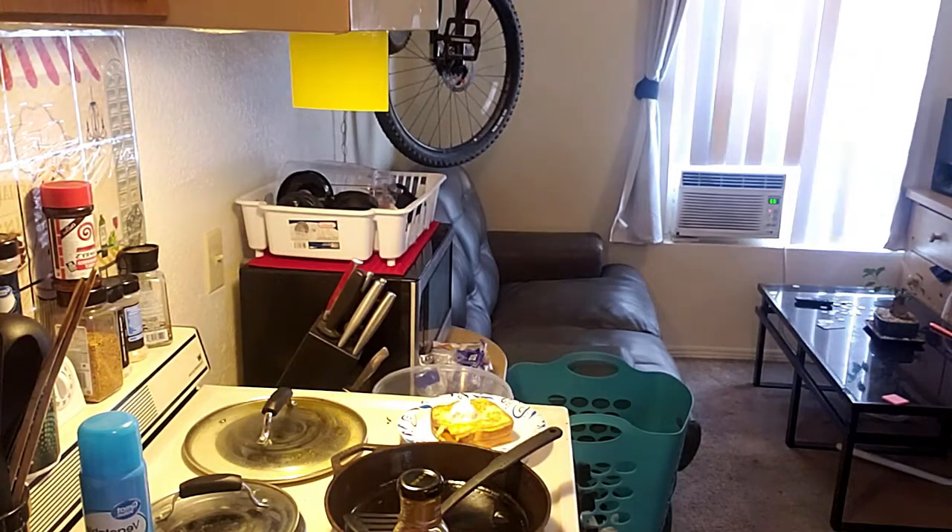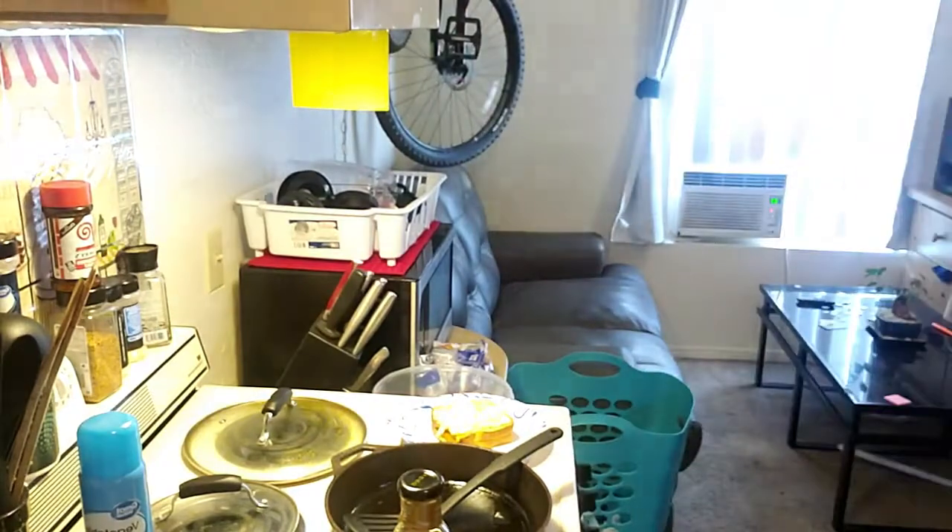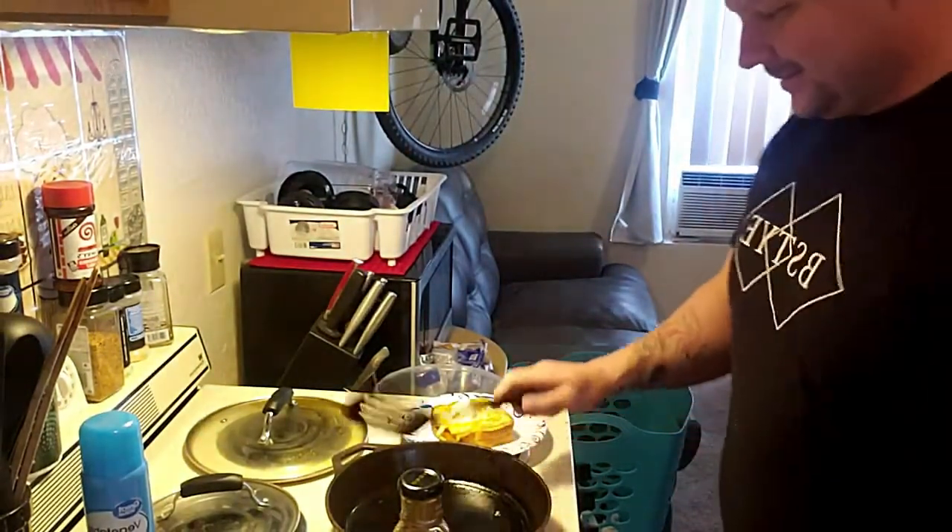You know what I notice when you go low carb — you start putting butter in your mouth randomly. What the hell, why are you doing that?